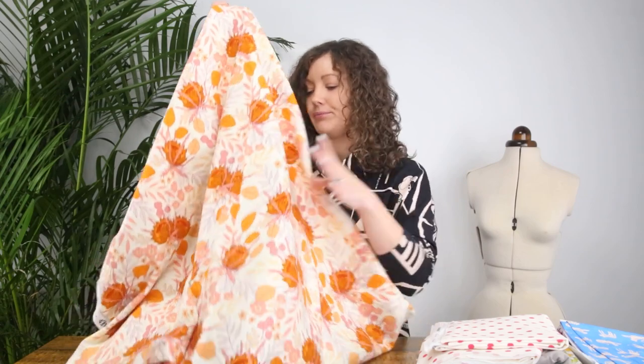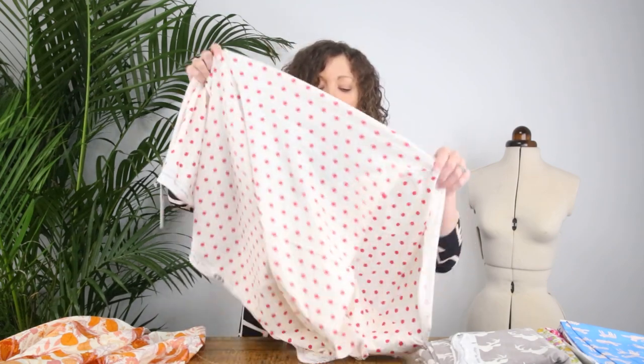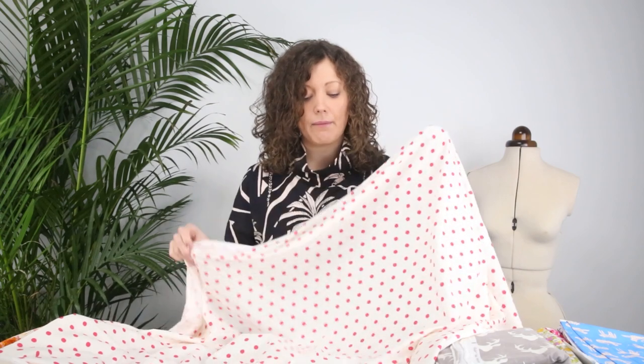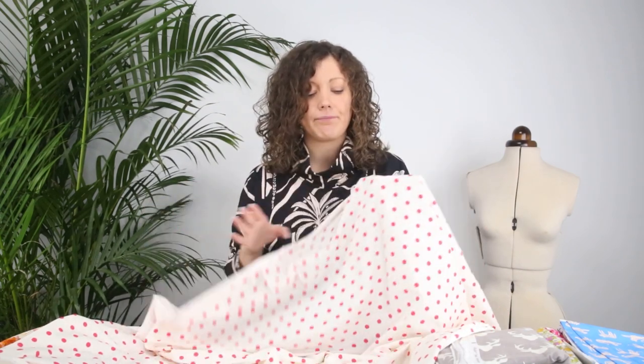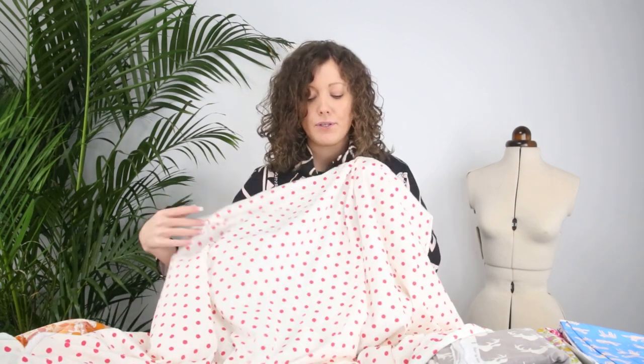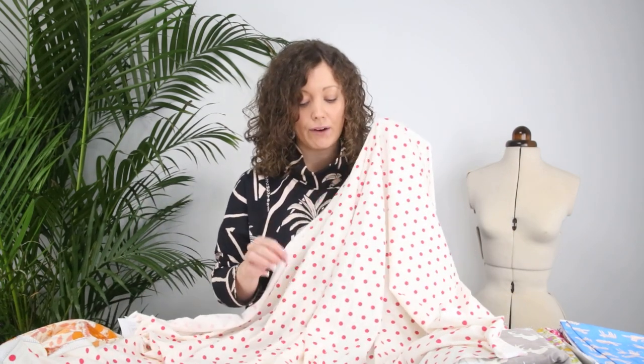The next base cloth is the cotton jersey, and it is such a beautiful quality. Everybody who buys this fabric and receives it in the post — they open the parcel and it's just such a beautiful fabric to handle, you can feel the quality. This design is a really classic spot — a beautiful size dot with lovely spacing. It's such a classic design. This one is a cream background with a bright cerise pink spot, and it comes in lots of different colourways.